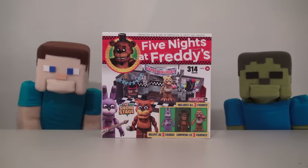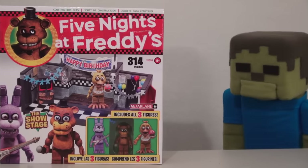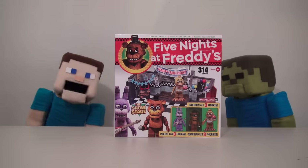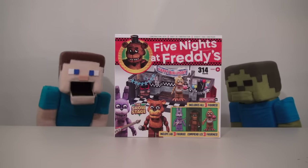Hey kids, Puppa Steve here, and today we're looking at the new Five Nights at Freddy's Show Stage Set! Oh, Zomby Steve, you said it's evil about all the Five Nights at Freddy's toys we review, and we always come out A-OK, right? Yeah, and today will be no different, so let's go ahead and review this!